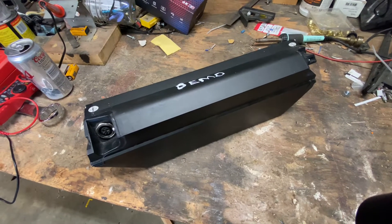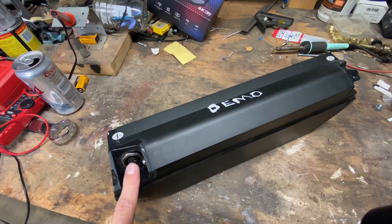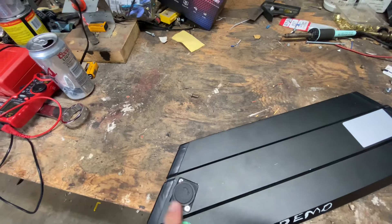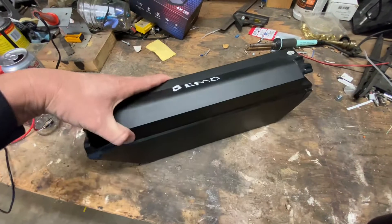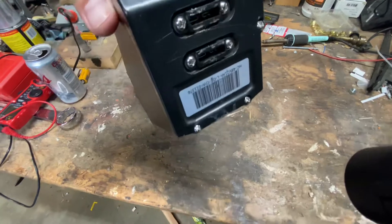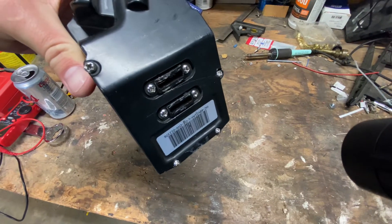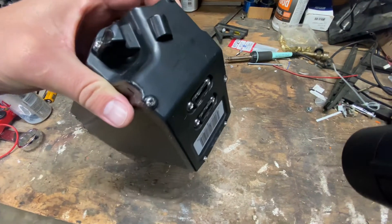So initially when I got it, I had no power at the discharge port, but I was still getting power here at the charging port. And I initially thought that this was part of the discharge port. However, this is actually part of what turns the battery on.